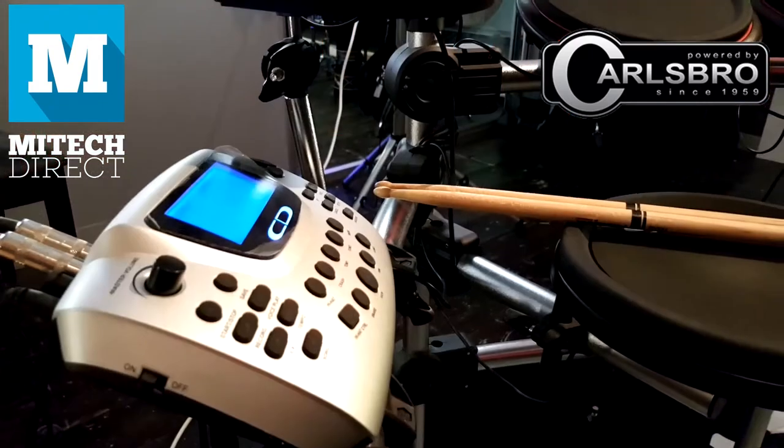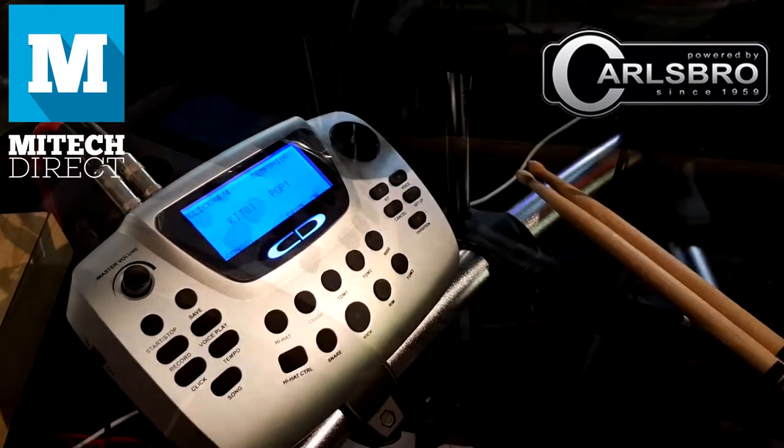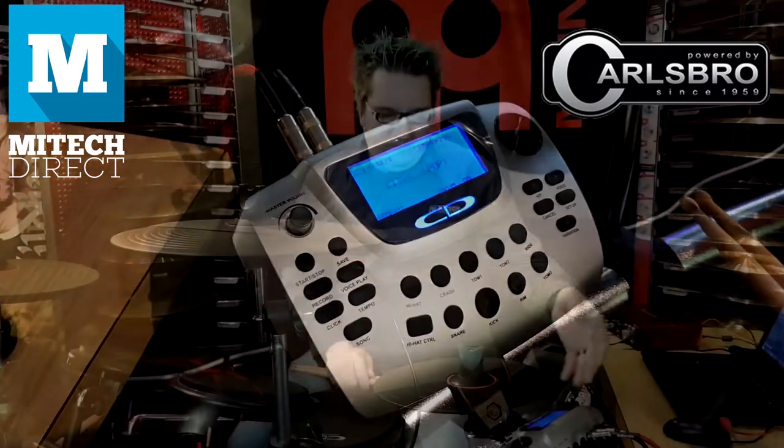What makes the Carlsboro CSD-210 stand out above all the other electronic drum kits out there? The drum module itself comes with 26 built-in presets — pop, rock, funk, jazz, you name it — and some more obscure sounds as well.